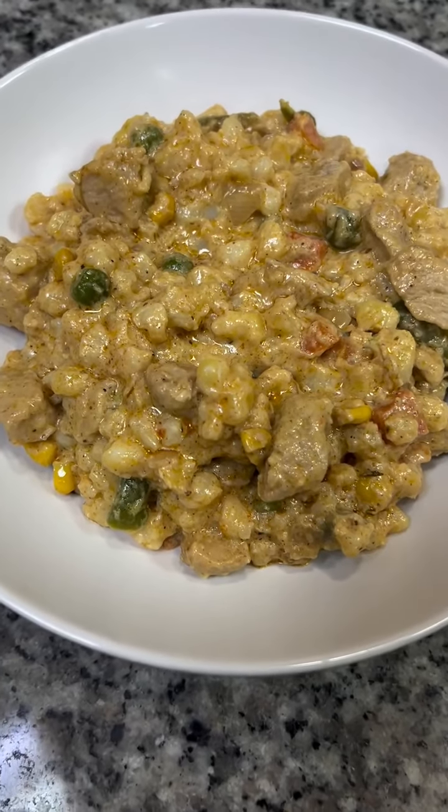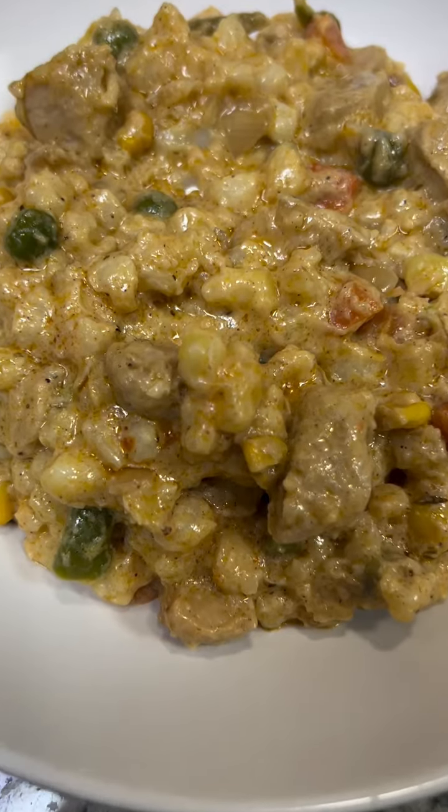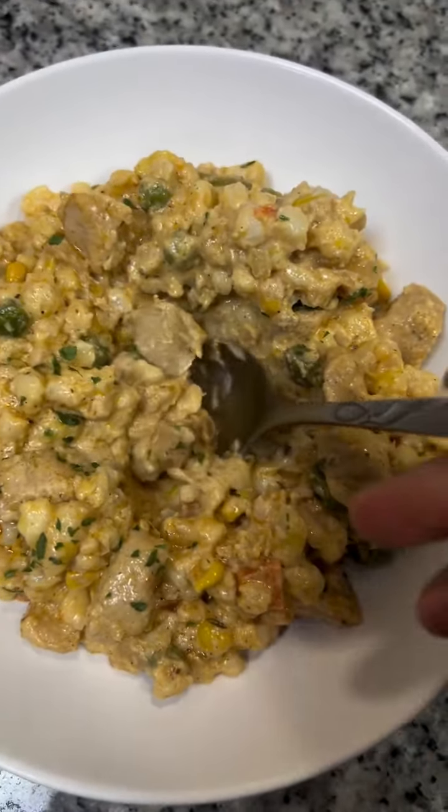And then you are done! This is so delicious — it's like you are eating pasta sauce, but now with samp.